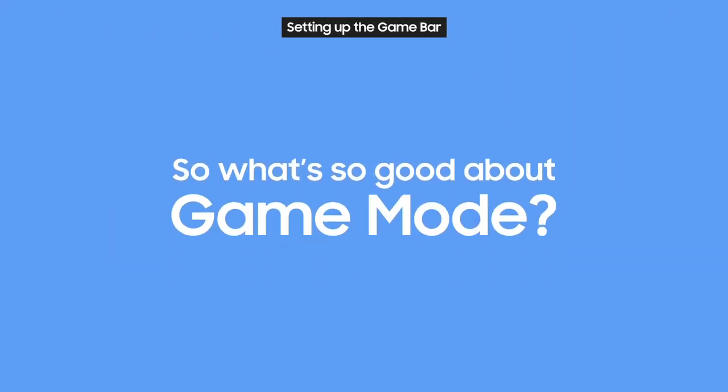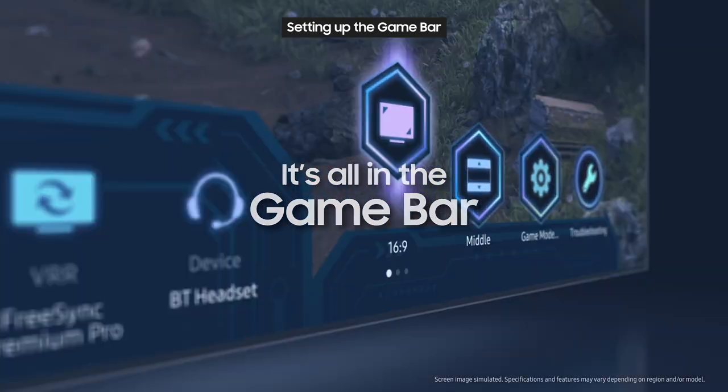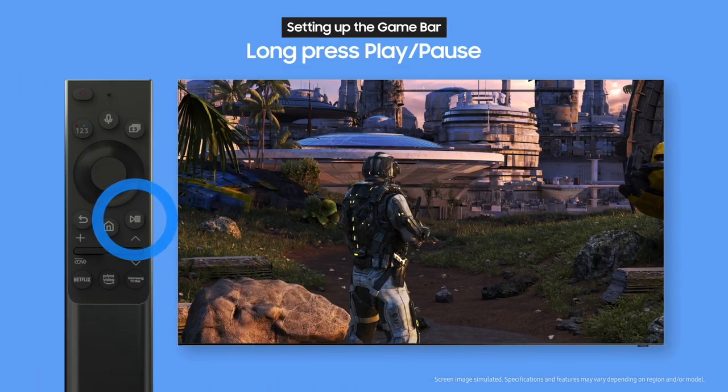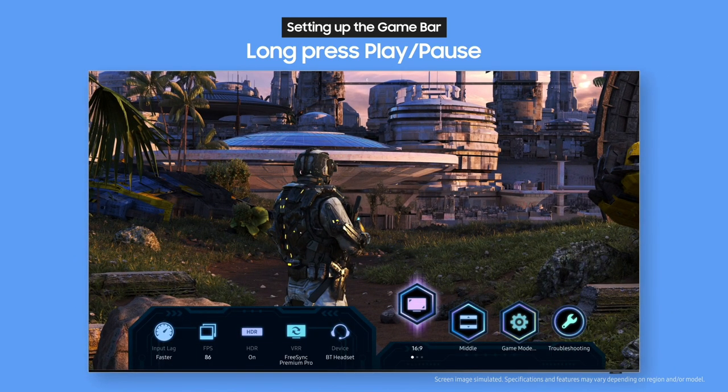So what's so good about Game Mode? The answer to that is all in the Game Bar. To start up the Game Bar, all you gotta do is long press the Play Pause button. Ta-da! There's the Game Bar.